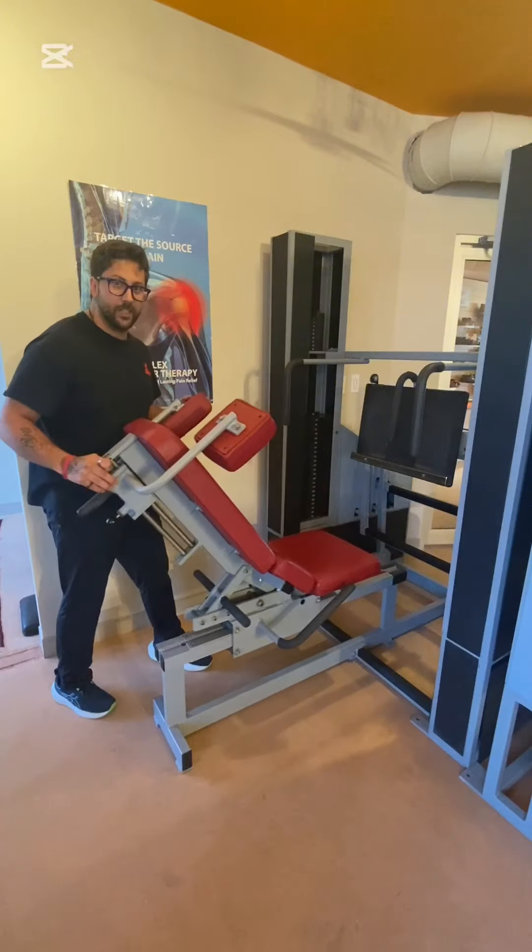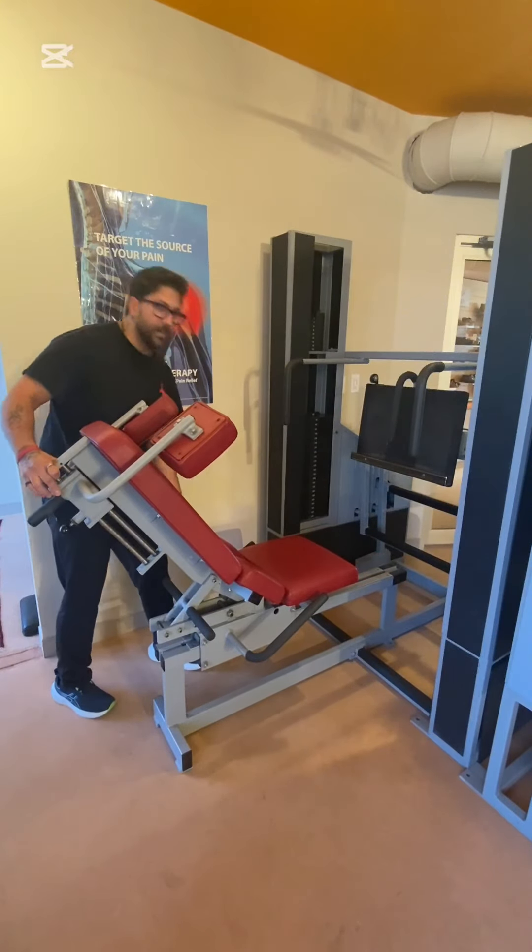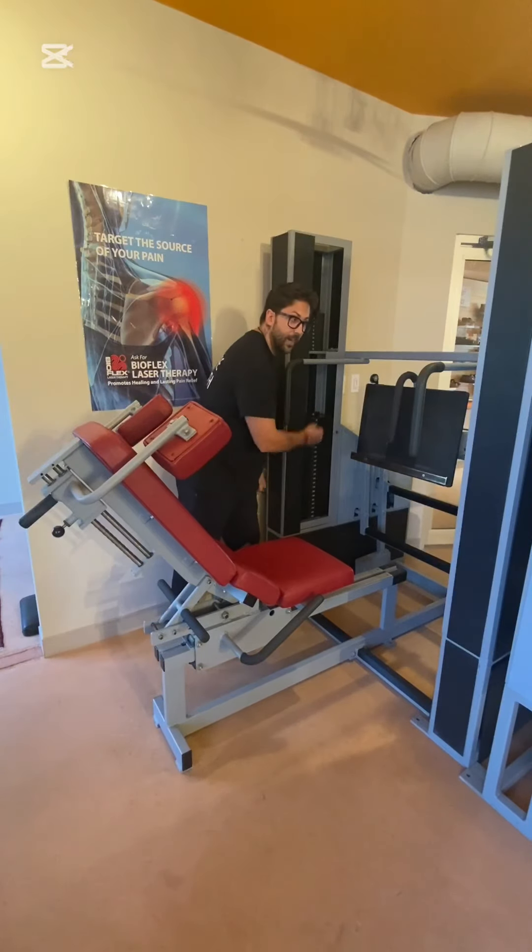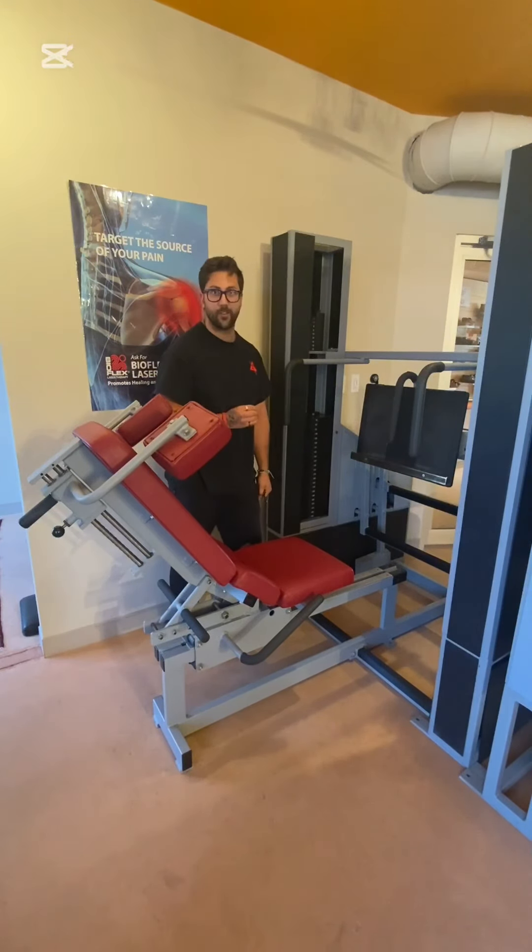There's a flip of a switch on this guide rail so it's easy to go in and easier to come out. Flip the switch and now you're locked in. Adjustable weight goes up to 500 pounds on either side, for any beginner, intermediate, or advanced gym goer.